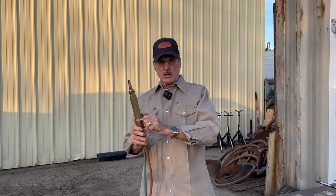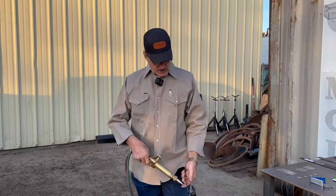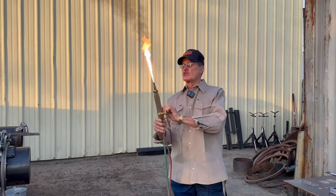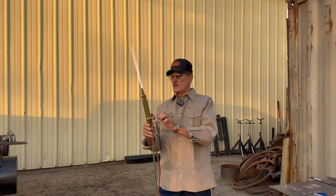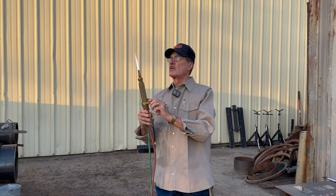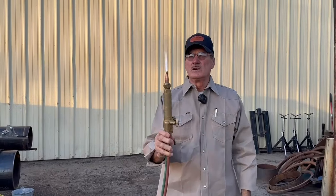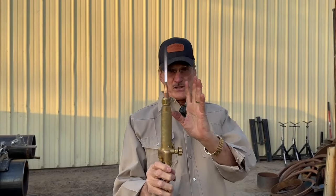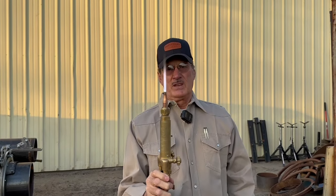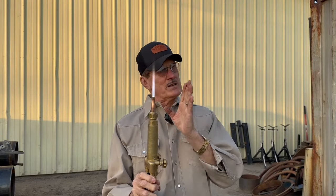We want to turn about a quarter turn of acetylene first. We're going to let the acetylene fill up in the cup of this striker so it'll catch. Then we're going to charge some oxygen on and adjust it until the fingers are nice and straight. You can see this little line in the middle — this little ghost — that's where the blowhole is, and that's nice and straight, which means there's no obstruction.